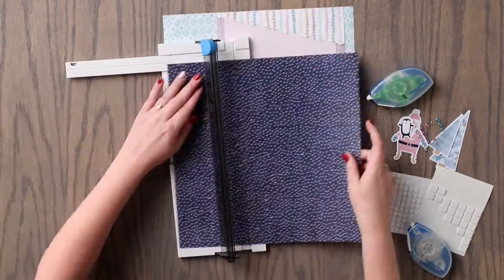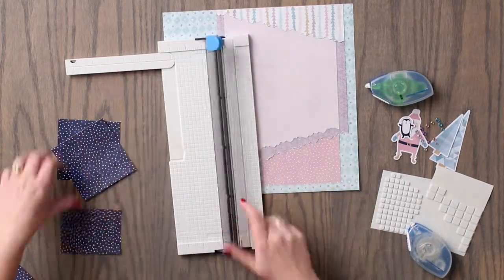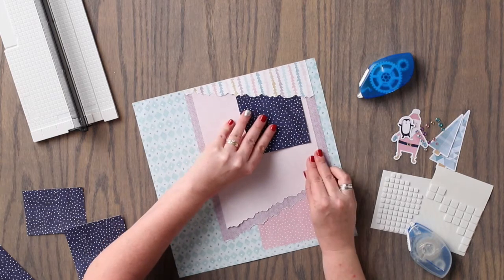Using the dark blue patterned paper, we are going to cut two pieces that measure 4 inches by 4 inches, and one piece that measures 4 inches by 3 inches. We will adhere all three of these pieces to the layout as shown.